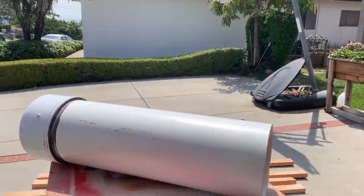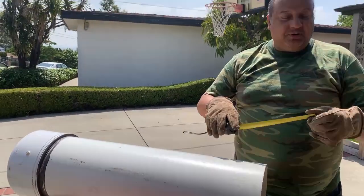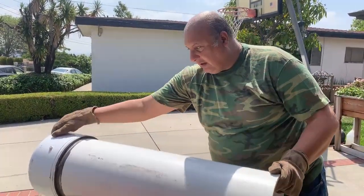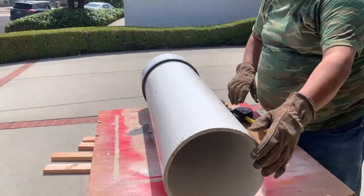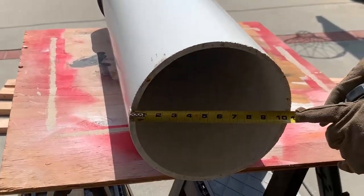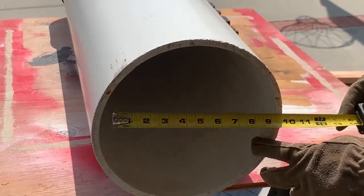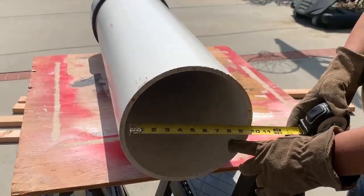What you see on the internet are people using four-inch PVC. I want to show you what I'm using. Look at this — that's a 10-inch, 10 and a half inch ID worm tower.